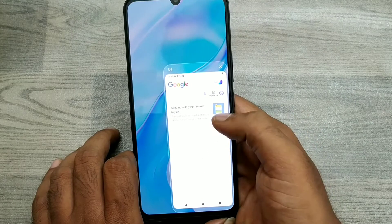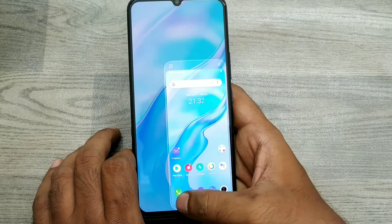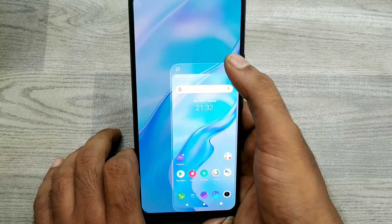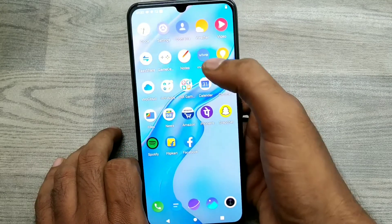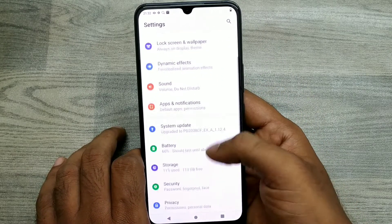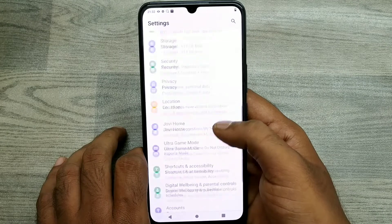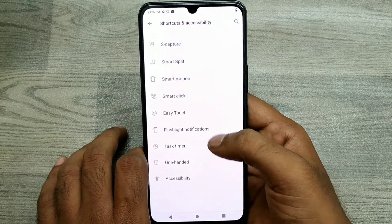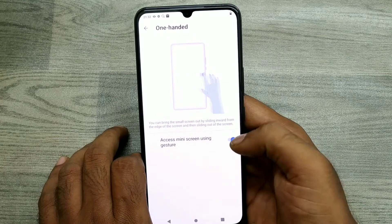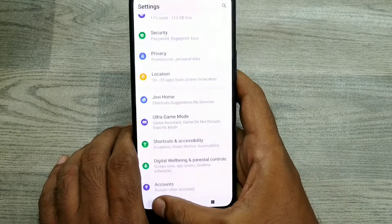If you don't want one-handed mode anymore, go to Settings, then go to Shortcut and Accessibility. Click on one-handed mode and just turn it off. That's all, friends.